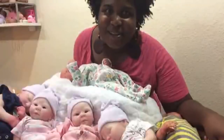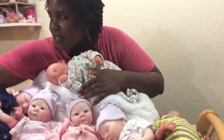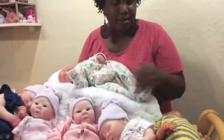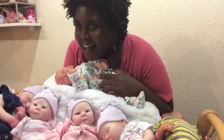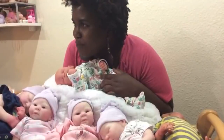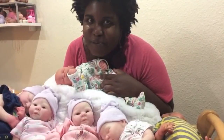Peace everybody, this is All for Reborns. I'm on all three screens - Instagram, Facebook, and YouTube. Sorry Facebook, you guys got a weird angle today because I'm trying to show all these babies. I have a lot of babies on my table today. Thank you everybody for joining me, I really appreciate you guys coming out and hanging out with me tonight.